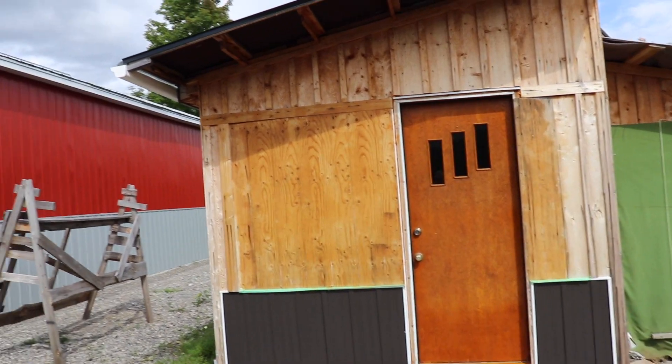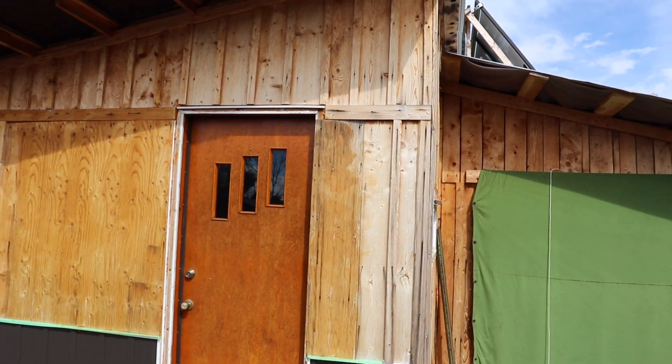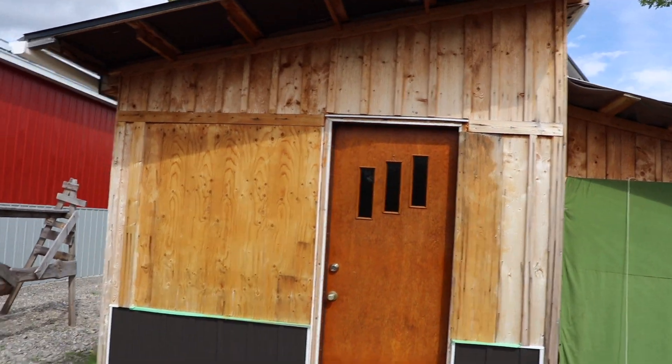There it is — the first coat is on. I've run out a little bit over here. I'll get some more product and complete the front of the building in the coming days.